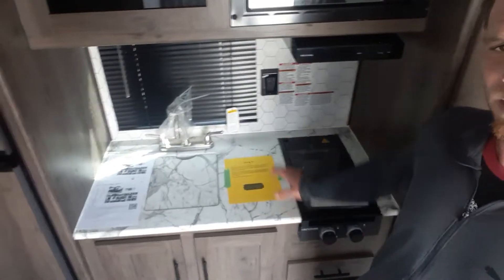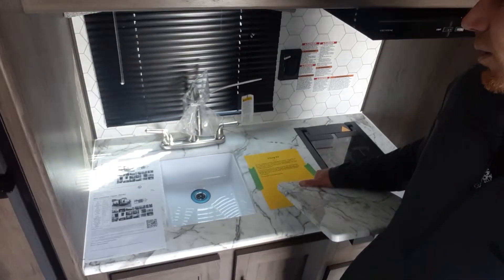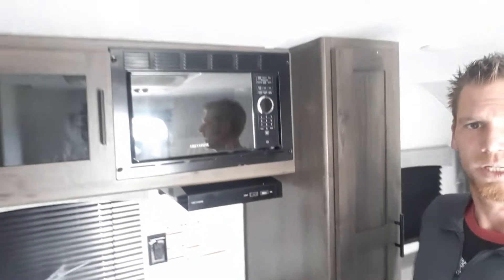Right behind me, now you're looking at your full kitchen — two-burner stove over here, your sink, and then you've got your microwave.